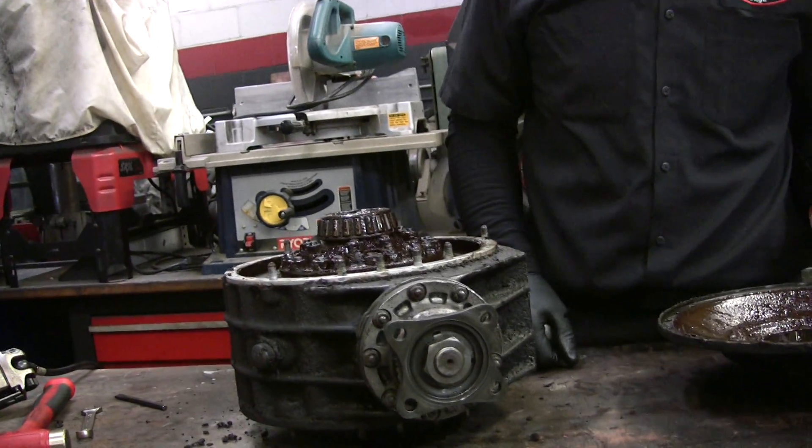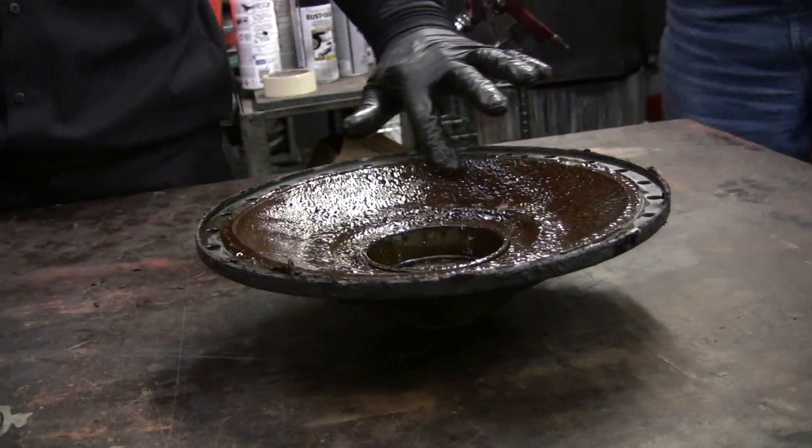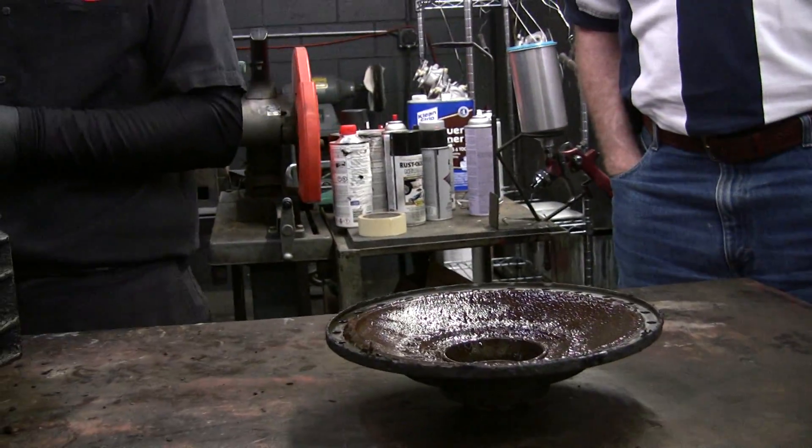Look at the little fine bolt hardware — nice stuff. That there is water, that's moisture.